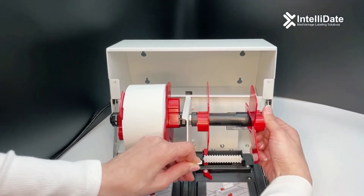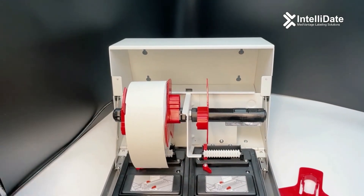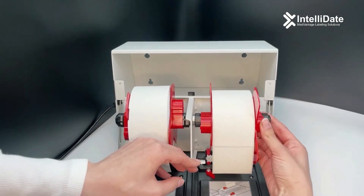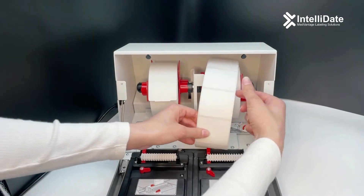Next, unlock the supply guide and remove. Place your roll on the bar and make sure you're starting off with a clean edge. Place the supply guide back in place, push the bar back, and feed the label.